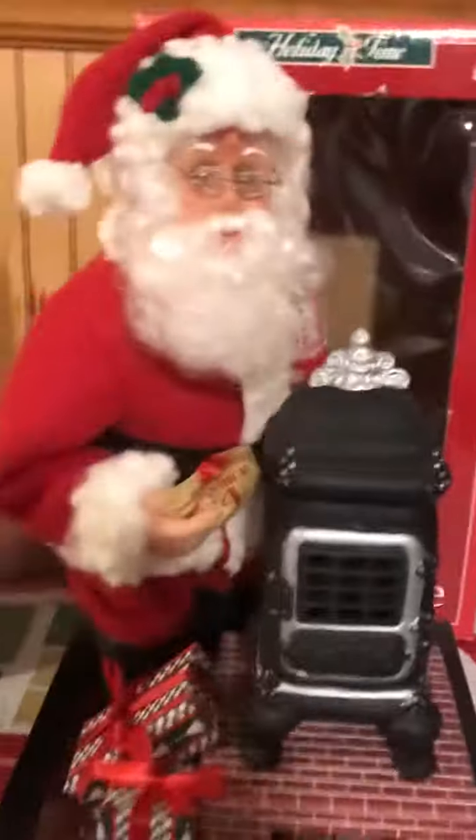You can take it all the way around — see, and I got pictures of it, so I'm going to show you. Let's turn on Santa now and see what he does — the pot belly stove will light up.